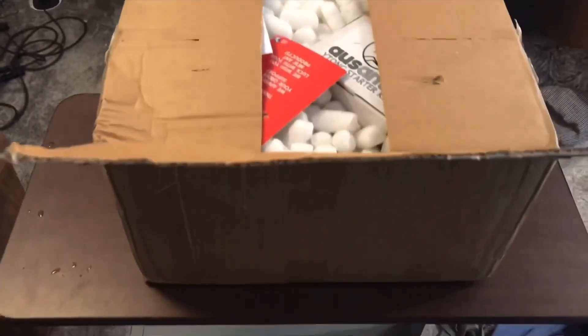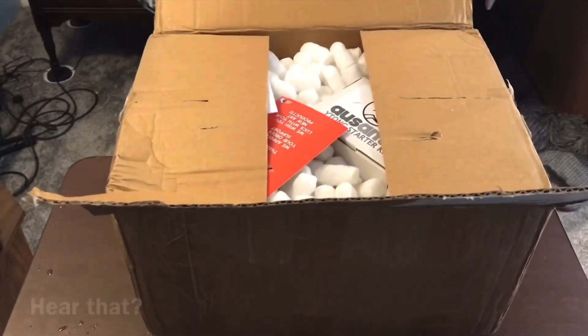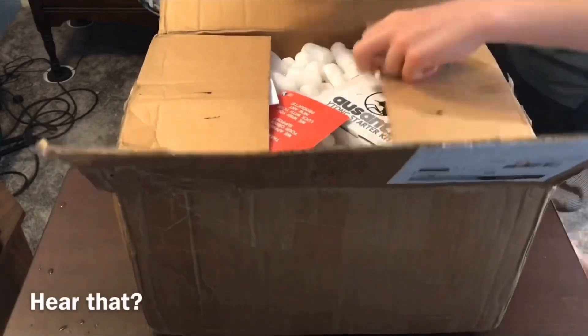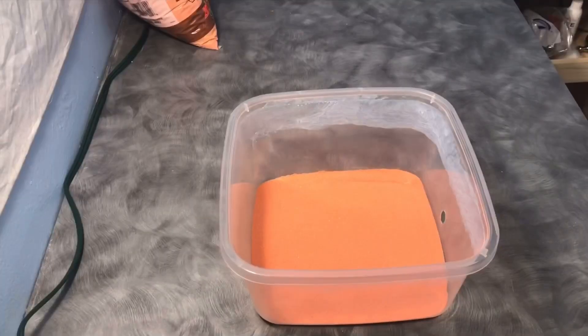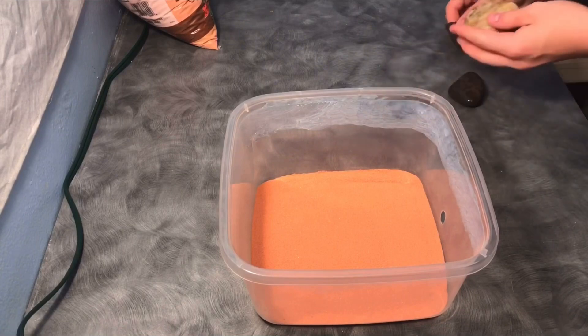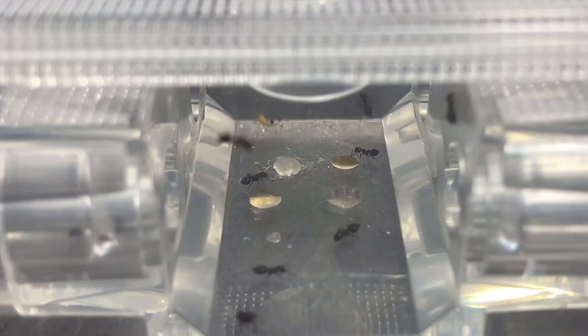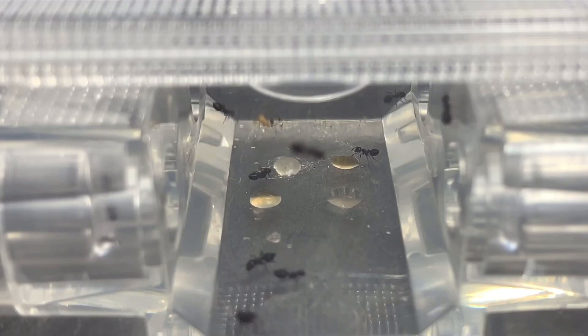Today I'm going to be unboxing some Ants Australia outworlds and introducing my new ant colony into them. Now that the barrier has been taken care of, it is time to add in some rocks and twigs for the ants to climb around on. She sees the brown sugar water and goes straight past it and happily drinks the honey instead.